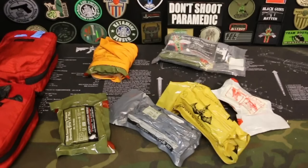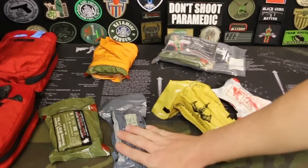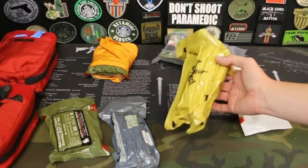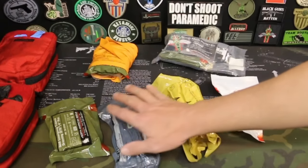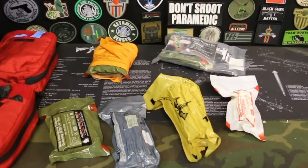The next thing you're going to see that these kits have in common is a pressure bandage. There are plenty of pressure bandages on the market, so find one that you like and go with it. This is the one made by North American. This is an Israeli bandage. This is an Olaes bandage made by Tac Med Solutions. This is a First Care bandage — I haven't done a video on it yet but I need to. They all do the same thing with a little bit of difference, but you need a pressure bandage in there.